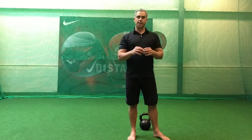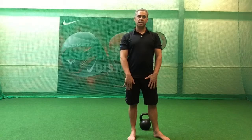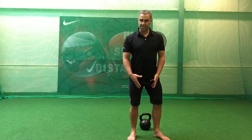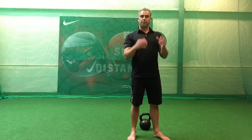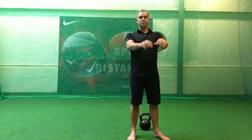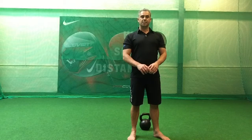So the kettlebell swing — we're going to hike the bell behind the legs and activate, we're going to vertical jump as we practiced. I'm going to finish in an upright plank and the bell is just going to float. Try and stay relaxed when you get to this position.